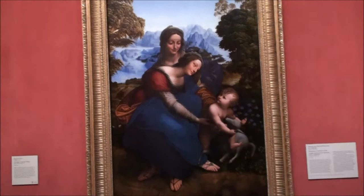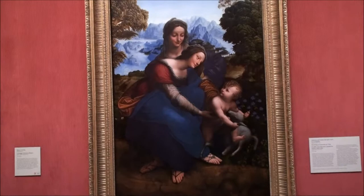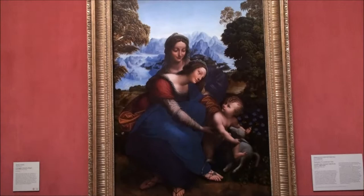This painting was actually done by his best student, Soleil, and it was a recreation of one of Leonardo's paintings, so it's done in a very similar fashion.